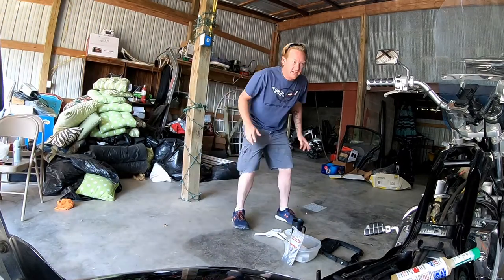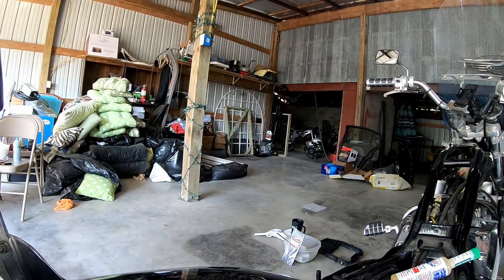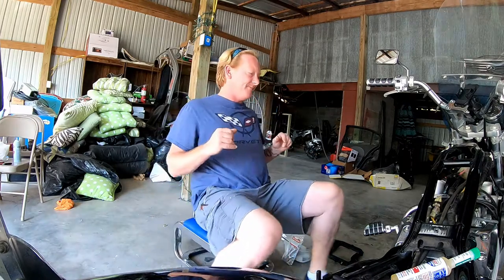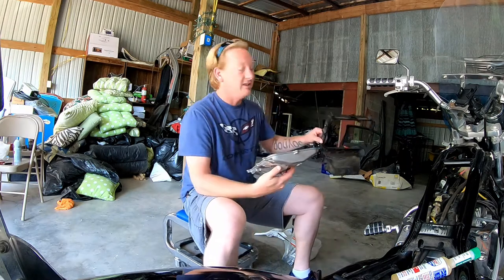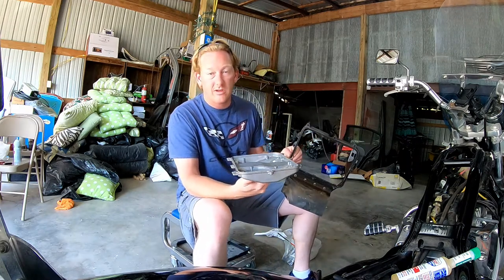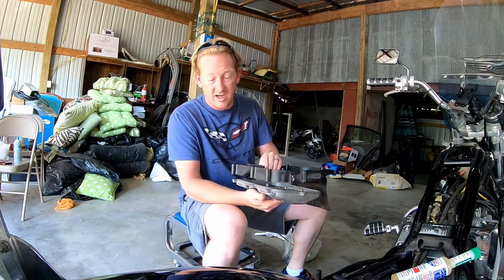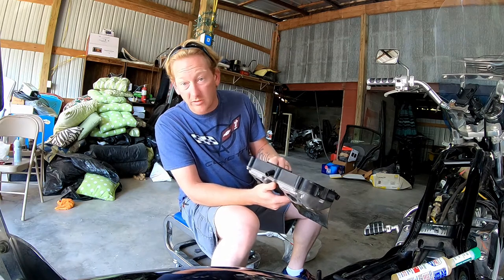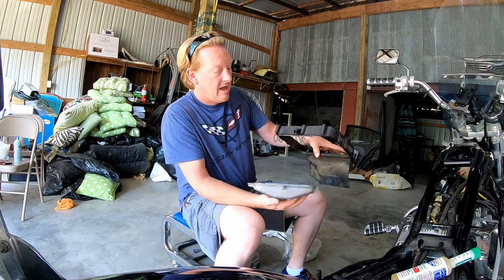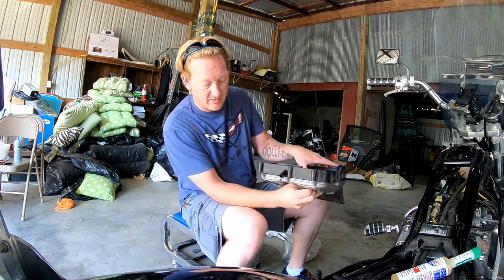Okay, I'm here from the future — there is a front and a back. You really don't even have to mark it if, when you're putting it back together, you check the bottom of the plastic of the airbox piece to make sure that it will align. Because if you put it on backwards, it will not align. I'm just going to set this pan in gently.